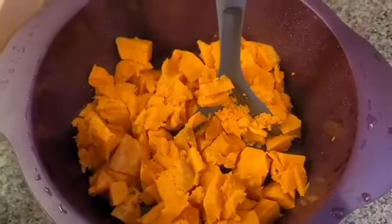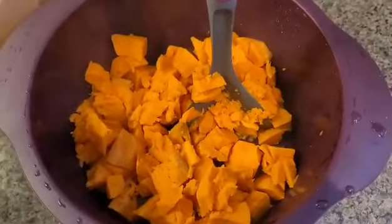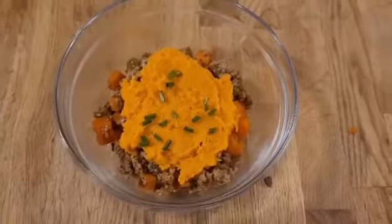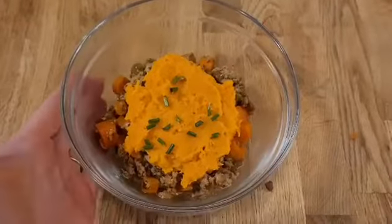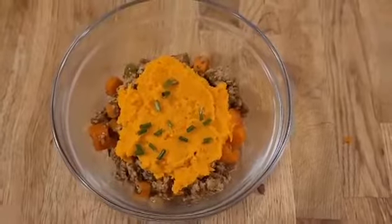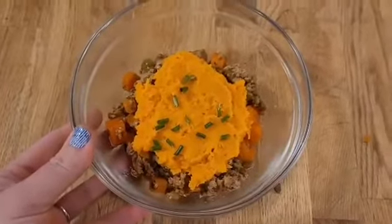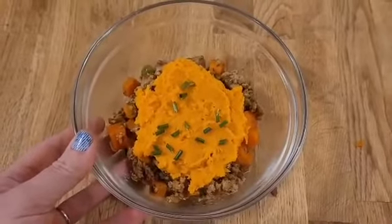Mash it up, top it over your ground protein, and dinner is done. Here we go — as you can see, I put it in one of our four-cup bowls rather than on a plate, just because it's a little saucy and I have littler kids who are a bit more messy, so I thought a bowl would work better. I've just topped it with the sweet potato.